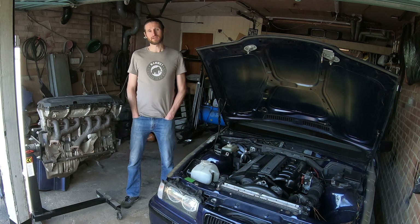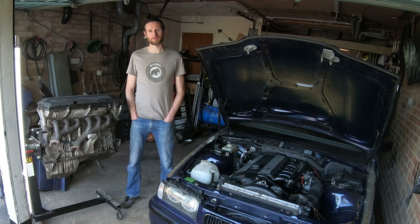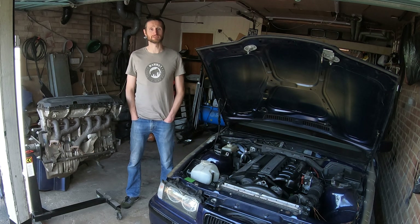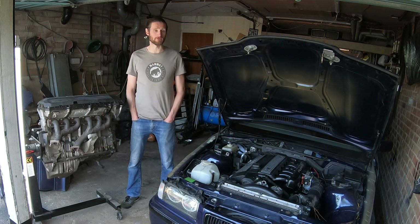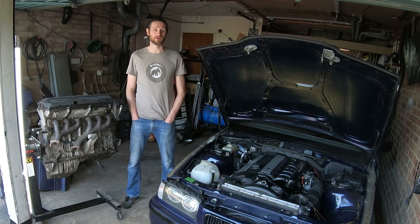The other good thing about this is it's almost a straight swap. This engine has the same engine mount positions as the M20, which was the six cylinder version of the M10 currently in the E21. The subframes on the E21 are different for the M10 and M20 engines, however I've already got hold of an E21 front subframe to take the M20 engine, and therefore this M52 will fit straight onto that subframe. From a fabrication standpoint, there's not actually that much to do.